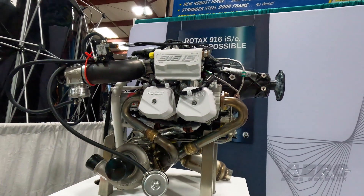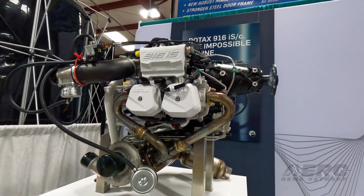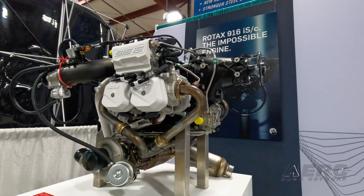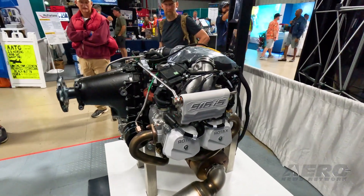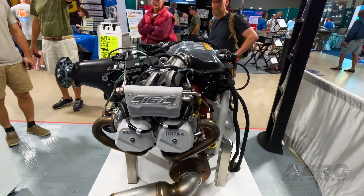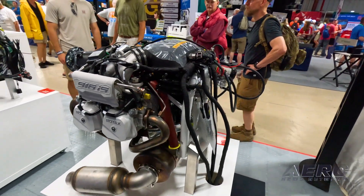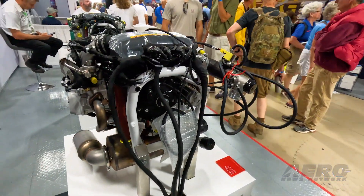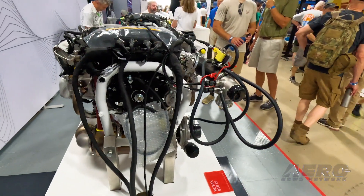People are asking, what about when Mosaic comes out? Is that going to have an impact with a 916? Yes, I believe it will — it'll have a big impact. I anticipate about a three to four year delay on that just because people are going to have to start designing airplanes around the engine. And the first ones that do are going to be doing really well with the engine.